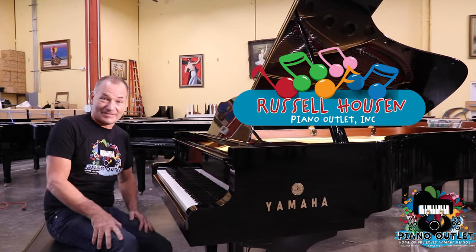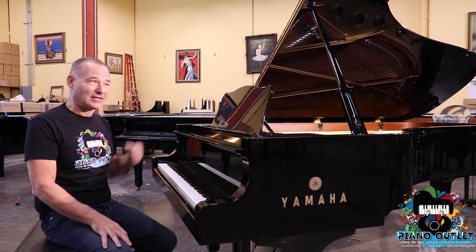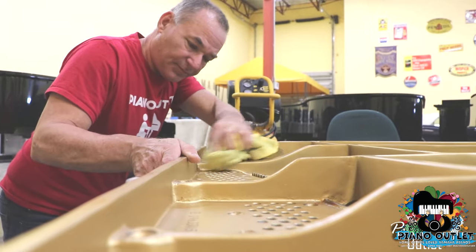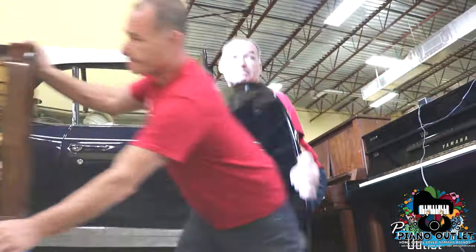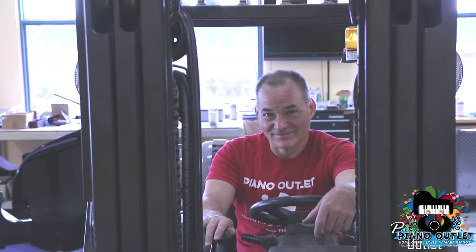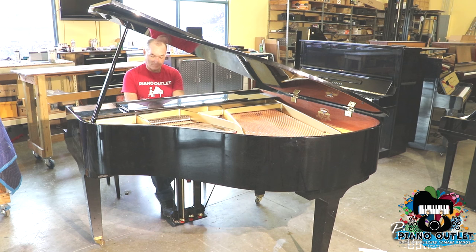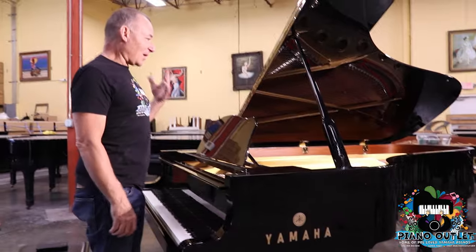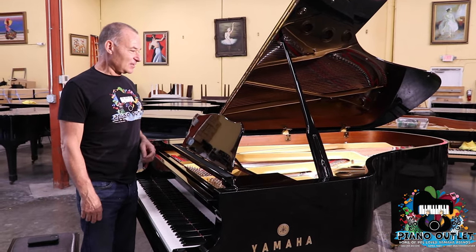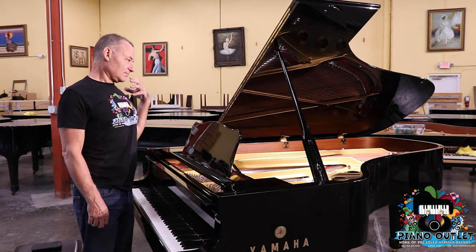There's a little Hungarian Rhapsody for you. I'm here today to show off the magnificent C7 that's going to a customer in Texas — San Antonio, somewhere there. He's been waiting for this piano for quite some time. It's been difficult to get all the parts we need to make these pianos perfect like they're supposed to be, so they've been taking a little longer time than usual. But as you can see here, this is a magnificent Yamaha C7.